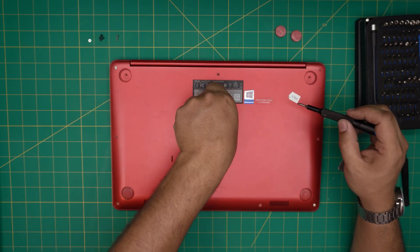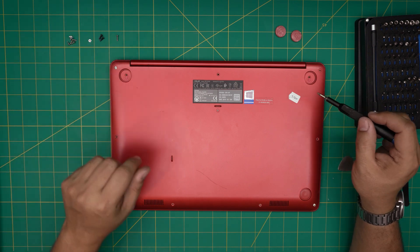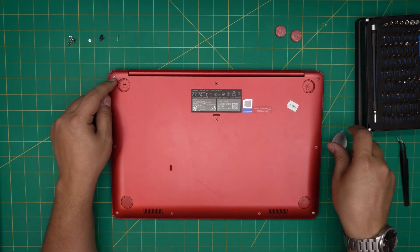All right, now we remove the medium screws — put them in a different pile. Oh, I forgot one right at the back.